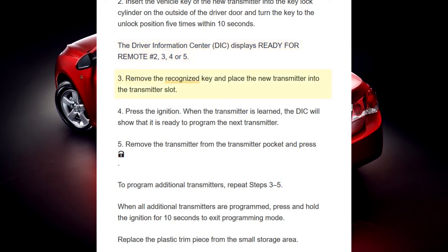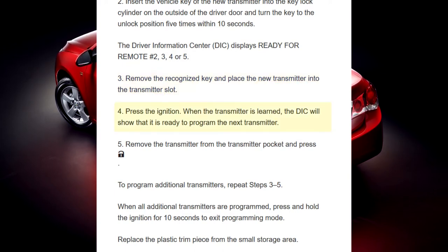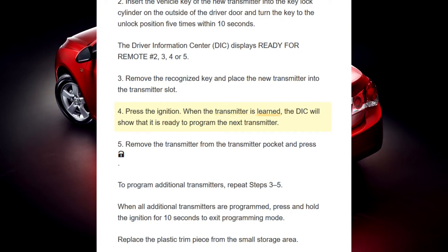Step 3. Remove the recognized key and place the new transmitter into the transmitter slot. Step 4. Press the ignition. When the transmitter is learned, the DIC will show that it is ready to program the next transmitter.